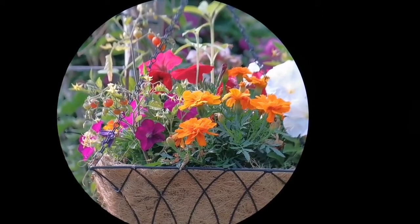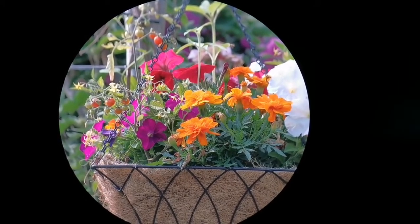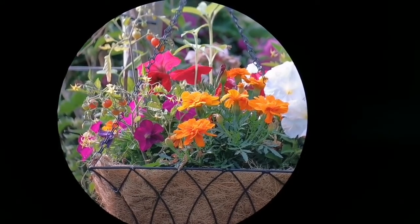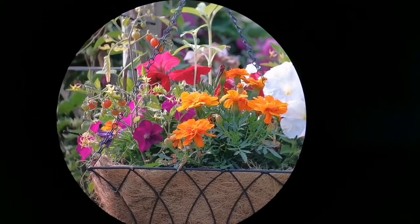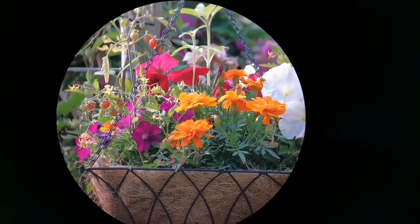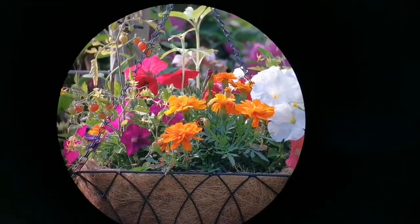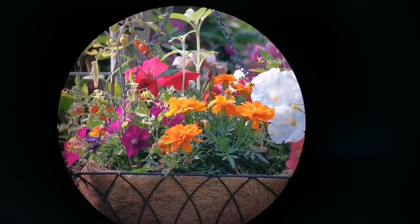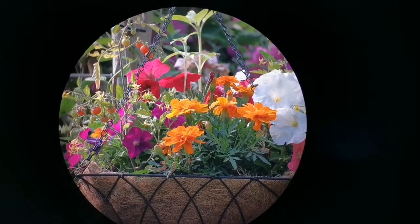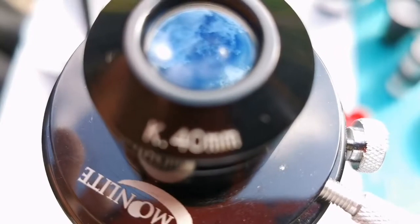This is the view through the 40mm Kellner design eyepiece. As you can see, the field of view is wider because it's a 1.25 inch against the Huygens which is 0.96. The view is clear — probably up to 60 to 70% of the view is clear. You can also see the edge. Quite nice. And that is the view through the 40mm Kellner.